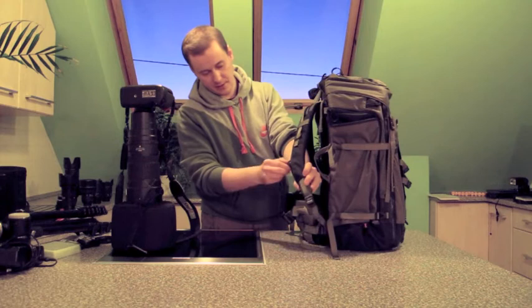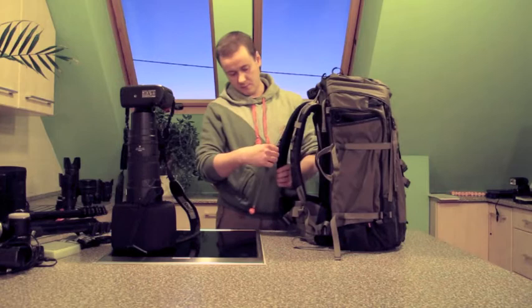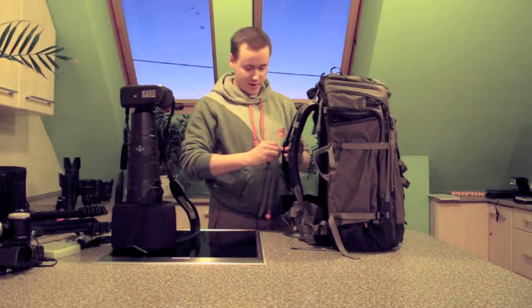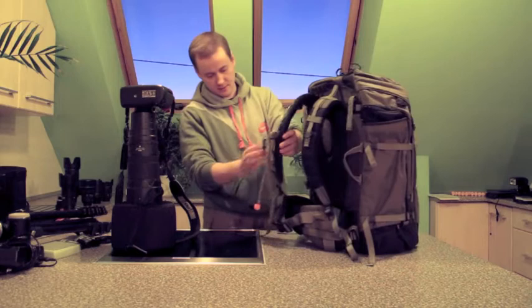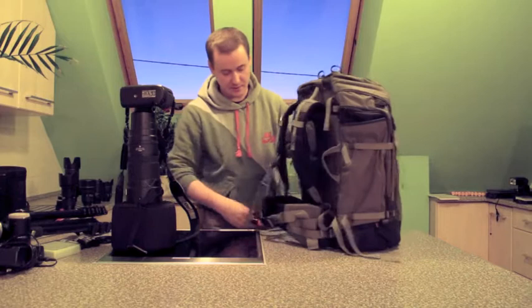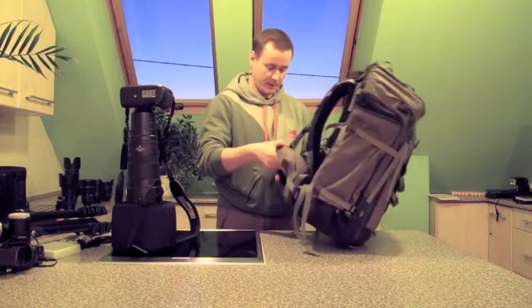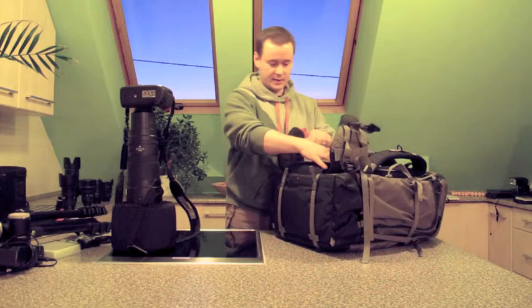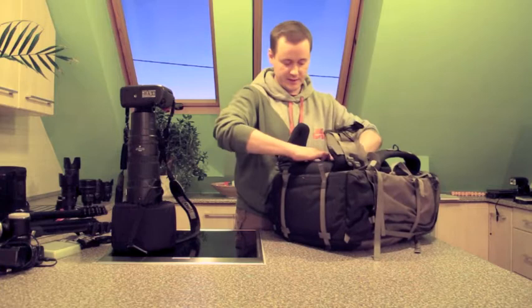As it was the case with the LensTrekker backpack, also here you have the capability of adjusting the length of the harness and shoulder straps. You have multiple adjustment points, just exactly as before with the LensTrekker. You also have a fully adjustable sternum strap - both parts move up and down on the shoulder straps. You also have the emergency whistle here. You have adjustment points on each side of the backpack. The belt is obviously fully adjustable and, same as the LensTrekker, it is removable.